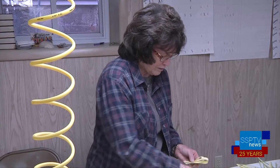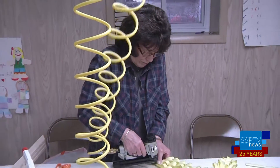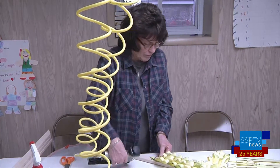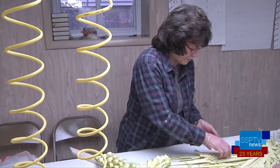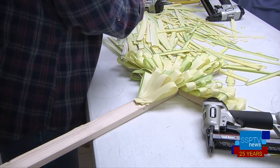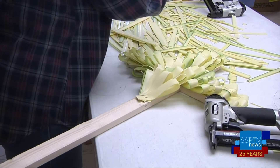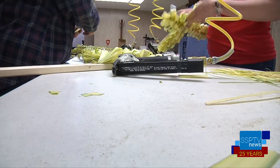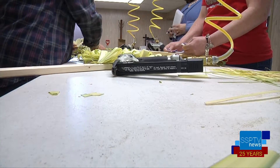The reporter noted being impressed by the stapling setup. Jennifer explained that when they first started, they used manual staplers, which was hard. They then progressed to electric staplers, which were okay but didn't hold up as well and were still difficult to use. They then switched to pneumatic staplers, which are much easier on their hands, quicker, and hold up really well.